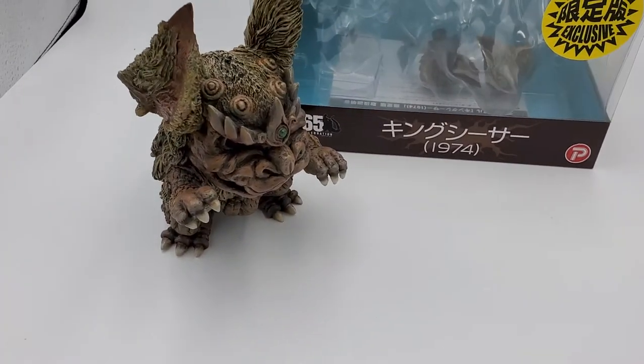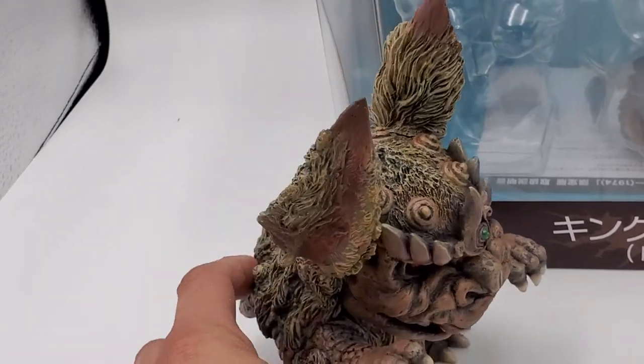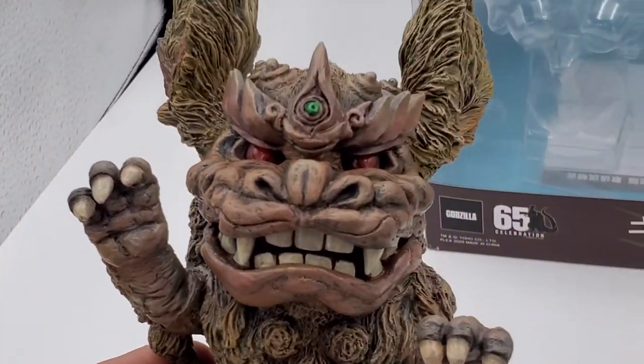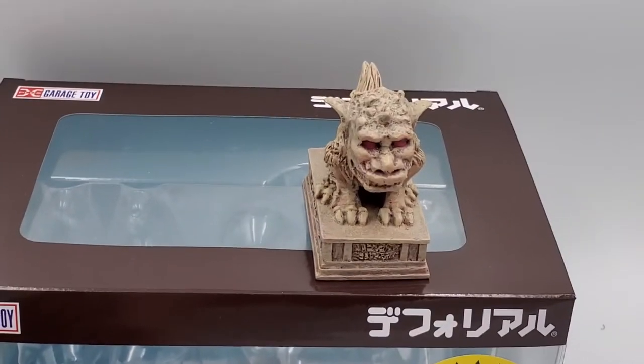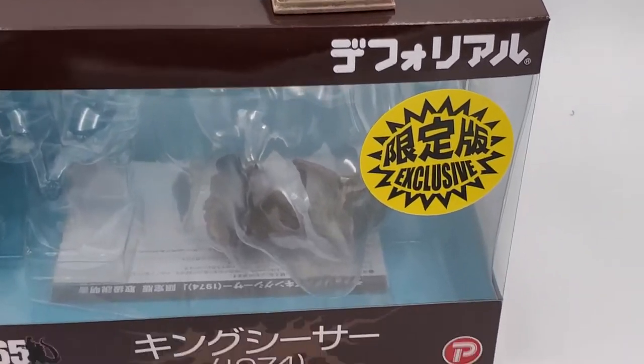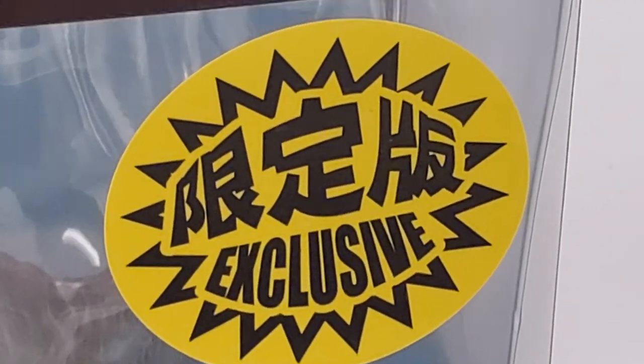That's my review on the D4Real King Caesar — Rick exclusive. One more look. That statue. That statue. Love it. See you next time.